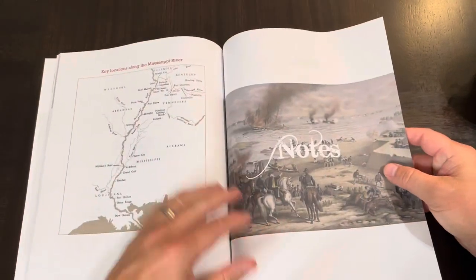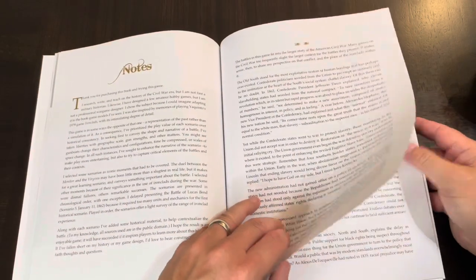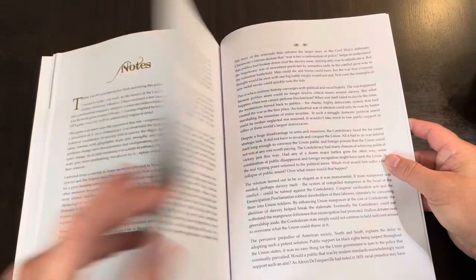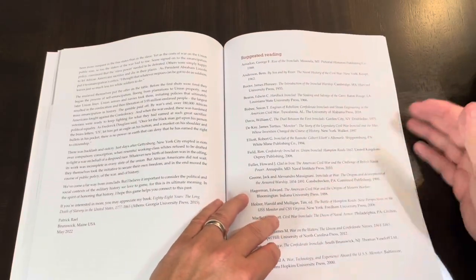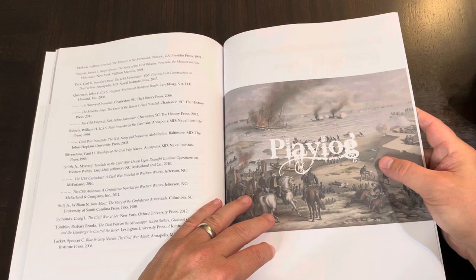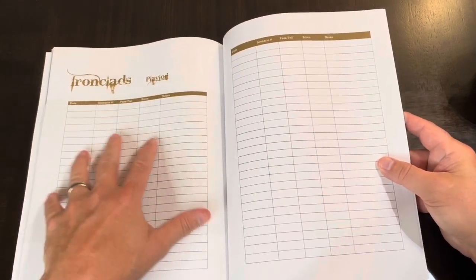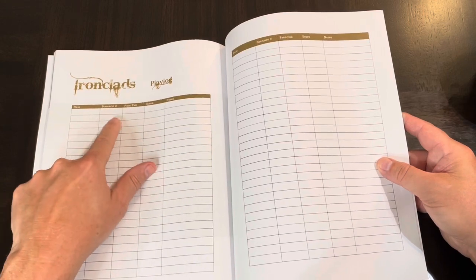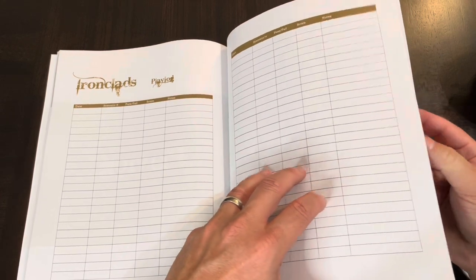There are quite a few notes here — key locations along the Mississippi. And there's a thank-you to the buyer. Here's some suggested reading. And here's your play log, where you can keep track of the date, the scenario, how you did, and the score. You've got several of those sheets. Well done. This is interesting and well worth it.